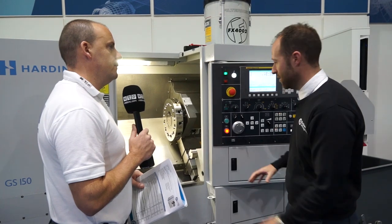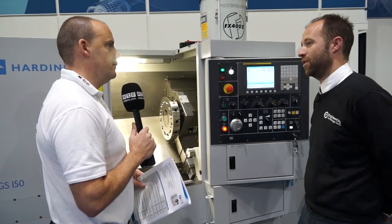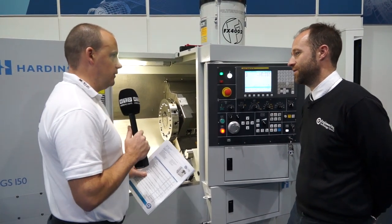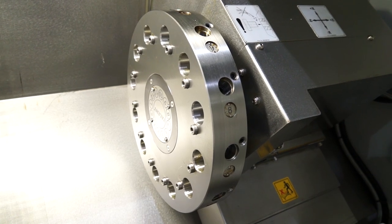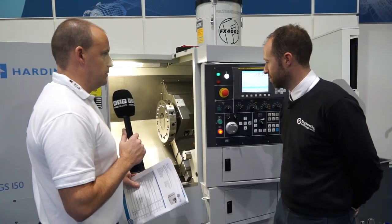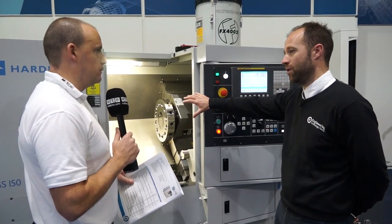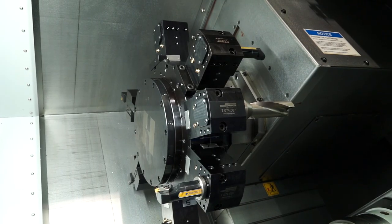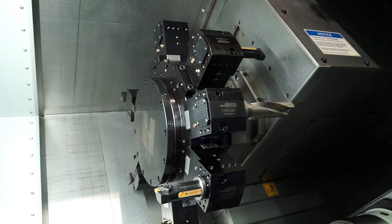So obviously, with its compactness, it's got a large working envelope. Now, as I see the machine here, that's a VDI turret, correct? There's no driven tools on this, but can it come with driven tools? It can come with driven tools. So that's a VDI block turret. We also do a block turret version, where the tools go direct - so for your hard turning capabilities.